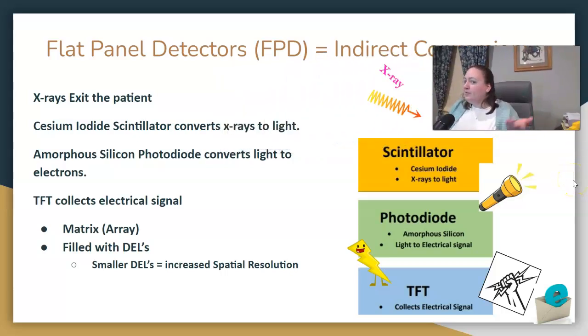How does it convert the image? If you remember indirect DR, then you know exactly how a flat panel detector will convert your image. Remember the scintillator–photodiode–TFT setup? That is how flat panel detectors also convert their images. The x-rays hit the scintillator made of cesium iodide, which converts x-rays to light. The photodiode made of amorphous silicon then takes that light and converts it to an electrical signal. The TFT collects that electrical signal and sends it for conversion via an ADC or a similar process, converting it into a digital signal.